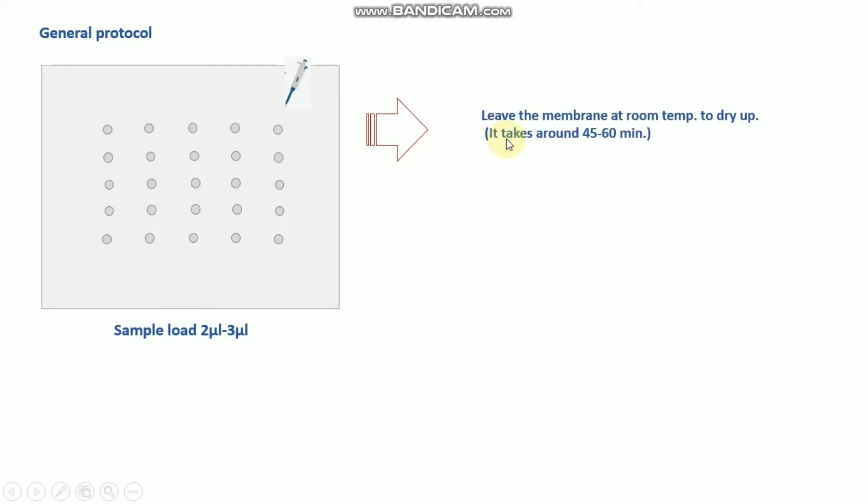Next, leave the membrane at room temperature to dry — this takes around 45 to 60 minutes. After that, the blocking steps are the same as in Western blot techniques. You can use 5% BSA or milk in TBST for one hour of blocking, and then dry the membrane again.